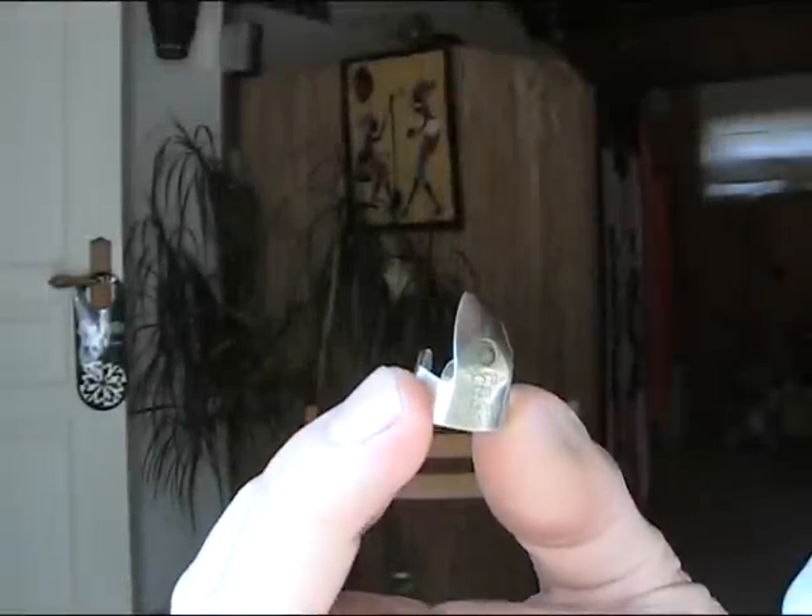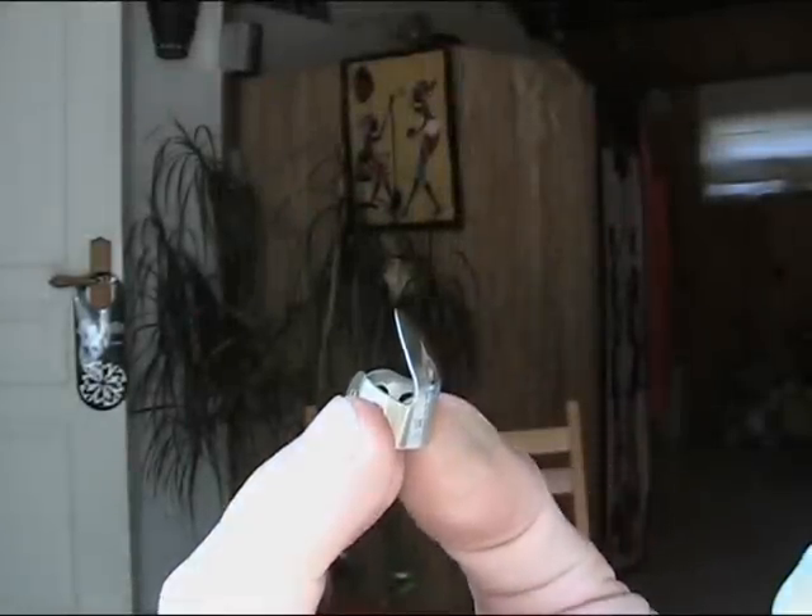I tend to hit two or three strings with my finger at the same time. It makes a nice sound — it's nice and bluesy, and it attracts attention. When I play on the street, I use a standard Dunlop steel pick on my finger, but I bend it over so the contact point is the same as the ball of my finger.